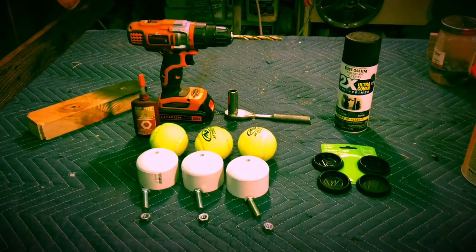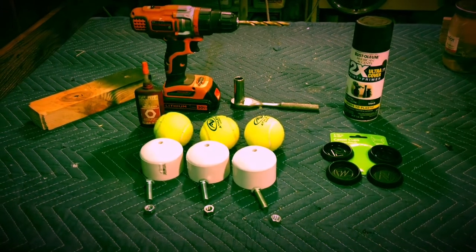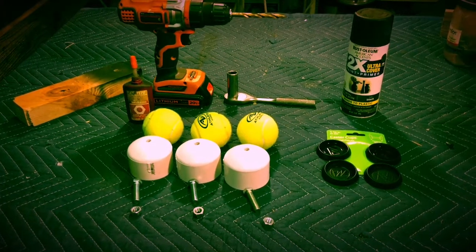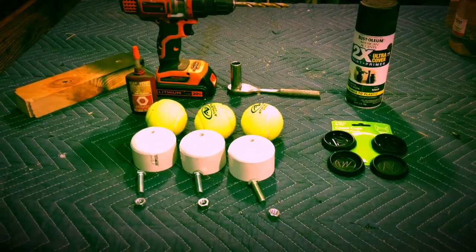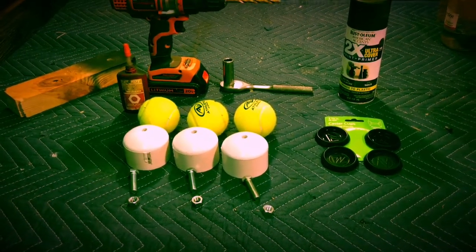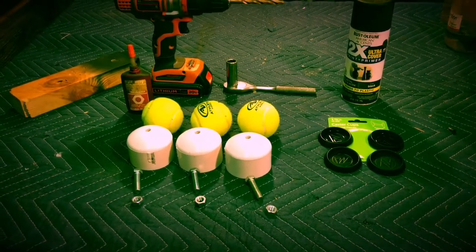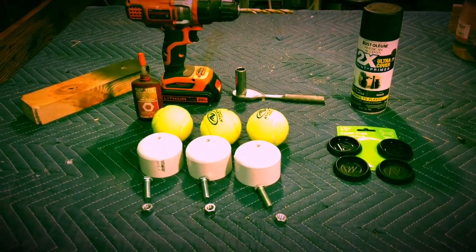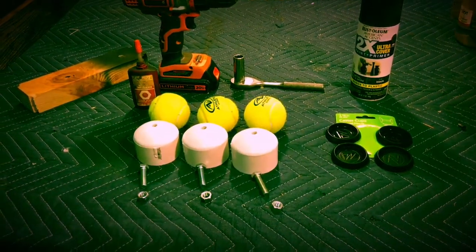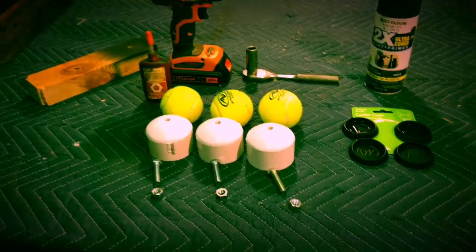Hello and welcome. What I'd like to share with you is my version of subwoofer isolation feet. I recently built a sub and was going to put some feet under it to keep the vibration from being transferred to the house, to the walls, to the pictures, which causes a lot of buzzing and rattling. So I went to buy some and they were so expensive I thought I don't think so, so I decided to try to build some.